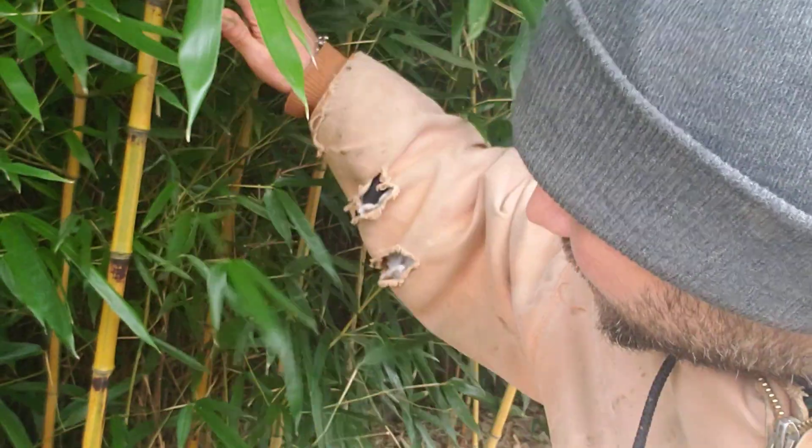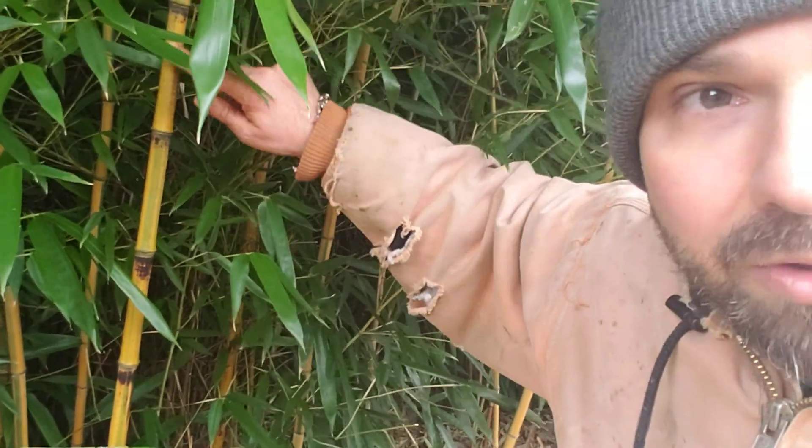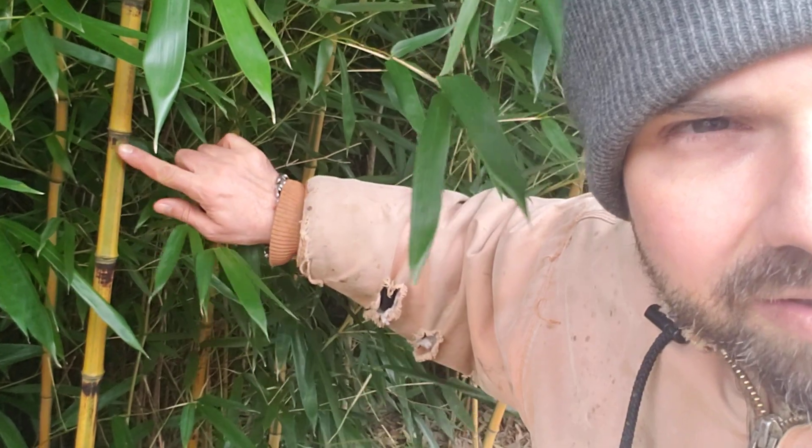And right behind me is another green and gold bamboo variety. This is Phyllostachys aureosulcata 'Spectabilis', and we can see it has a yellow culm with a green sulcus.